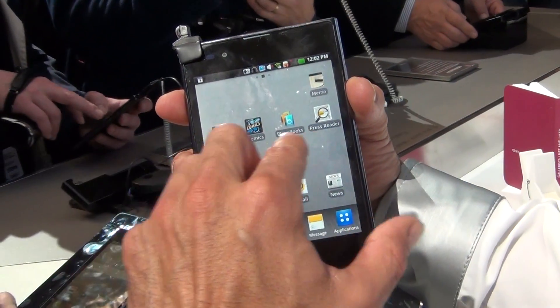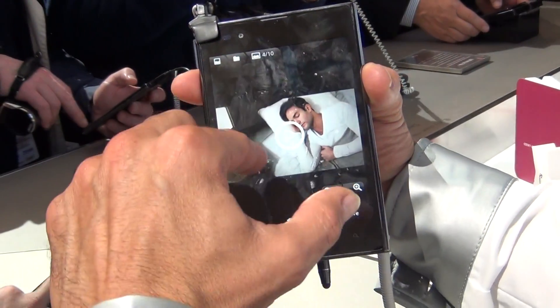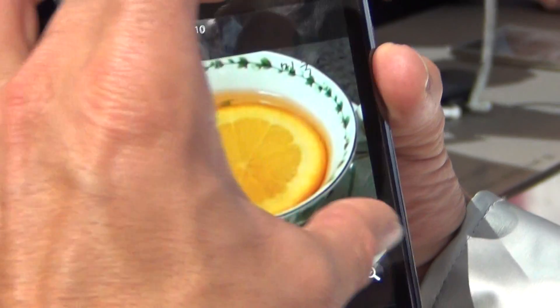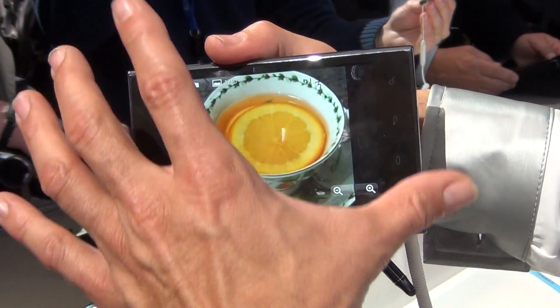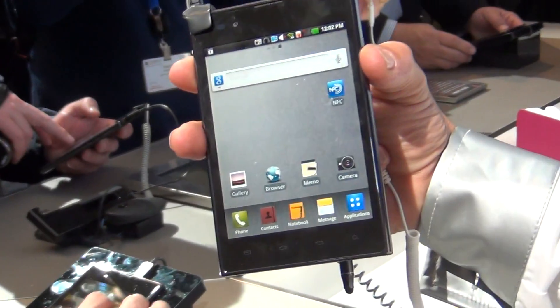I will show you the gallery. We open the gallery and you see we have to choose a picture. Normally you have wasted space top and bottom. But when you turn it around, you see you have the ratio 4:3. So this is a big advantage of the Optimus View.